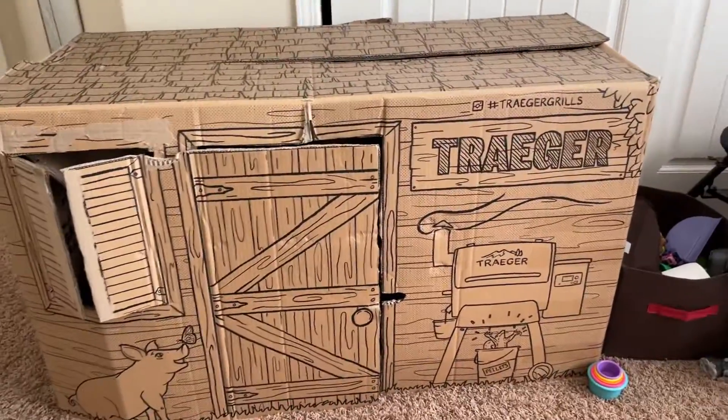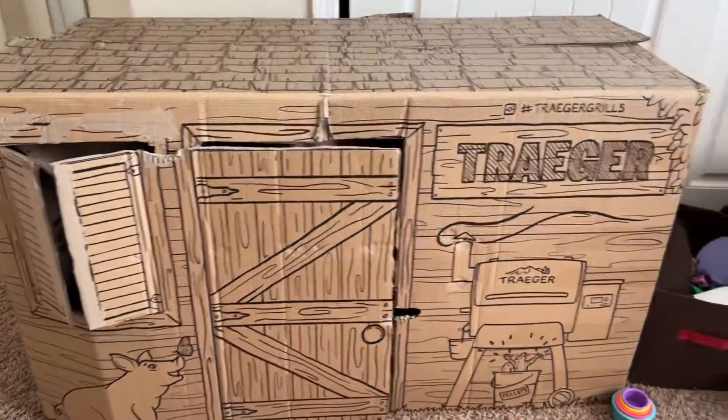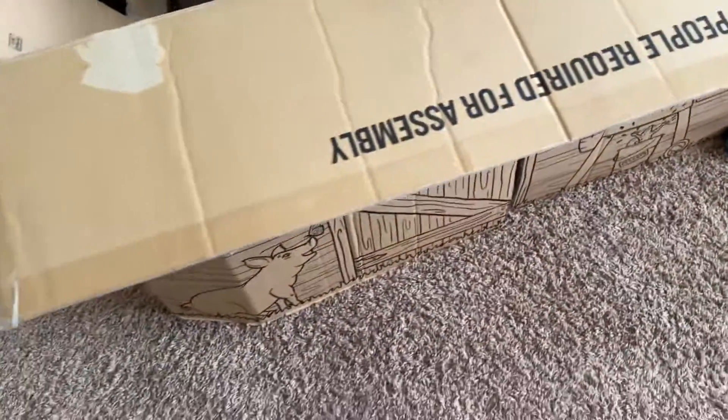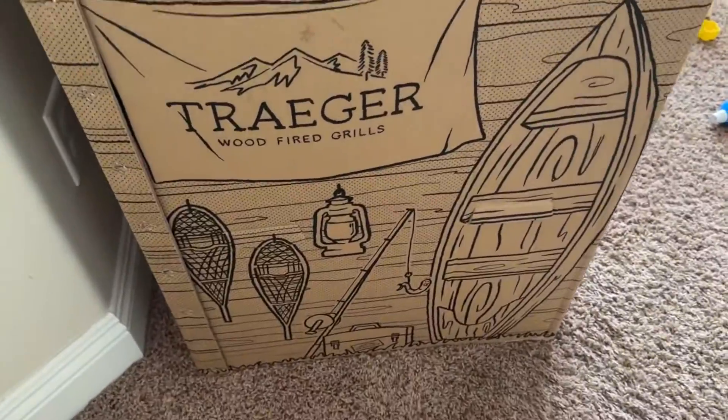A lot of people might not know this, but if you buy a Traeger, the box that the Traeger comes with can be turned inside out and it can actually be this little cabin thing that kids can play with. My son loves playing with his.